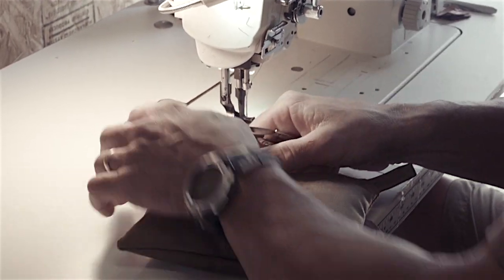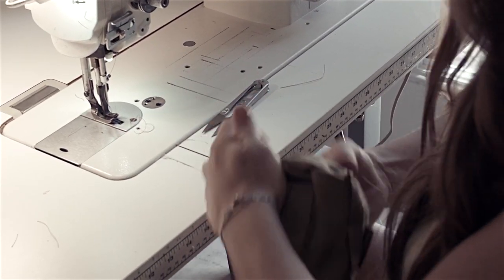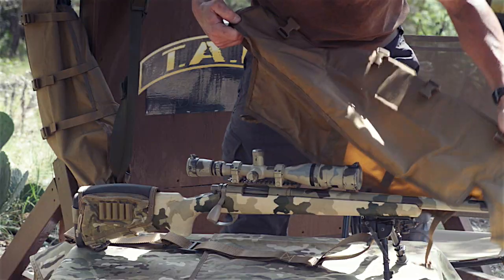I stress to the family all the time that the piece of product you're working on now may never leave a gun safe, but the next piece that you're working on could be in a mountain in Afghanistan or anywhere else in the world in harm's way.